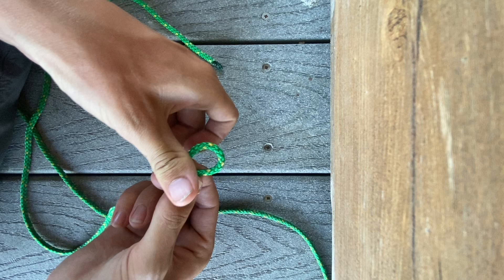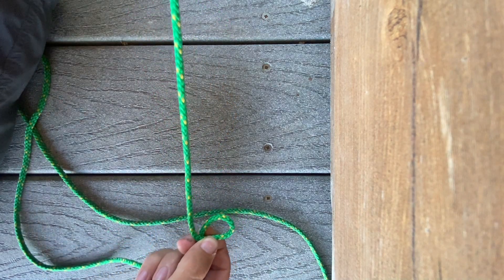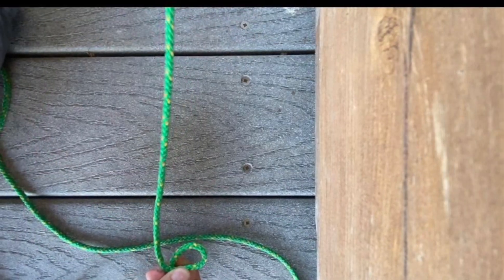What you're going to do is take the line and give yourself a decent bit of room. You're going to want to make sure you have plenty of room for this knot.